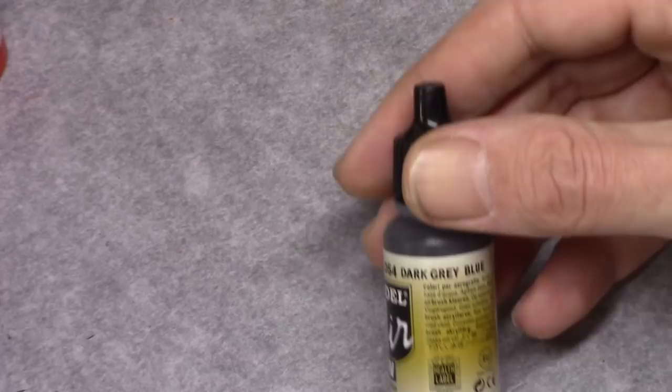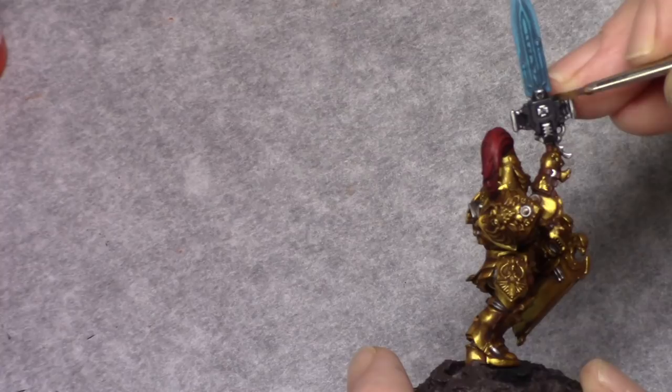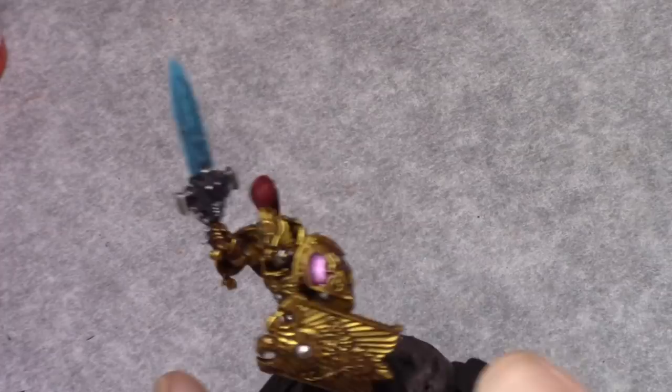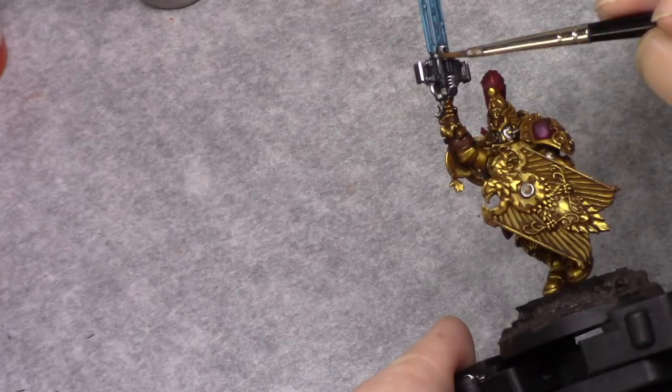Using Dark Grey Blue I then applied a rough edge highlight to the bolter casing. This might be a bit thicker than a really thin edge highlight, because it's going to be followed by a thin edge highlight of Gold Grey, which you can see here.